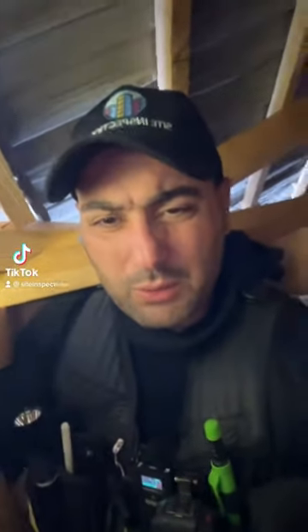I managed to squeeze in between those trusses to get a better look. As you can see here, they've bent it over. There should be two nails here, but there's nothing, and only one nail here. Non-compliant.